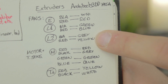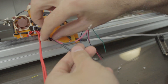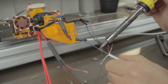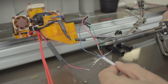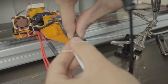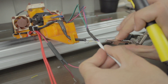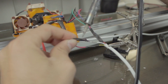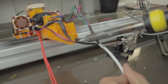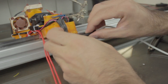For the temperature sensor, we'll weld red to yellow and black to white. As we did before, we'll insert thin heat shrink tubing through each of the wires to protect the connections, and once done start with the weldings, covering the connections with heat shrink tubing one by one. We'll use a thicker heat shrink tubing to put all the cables together.